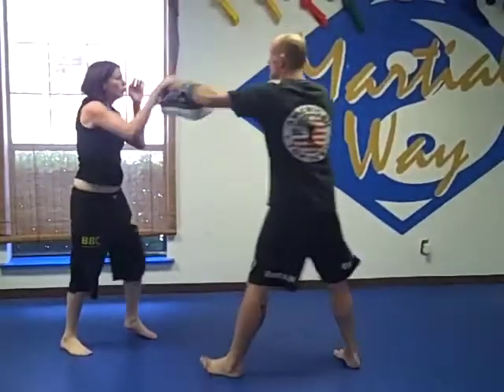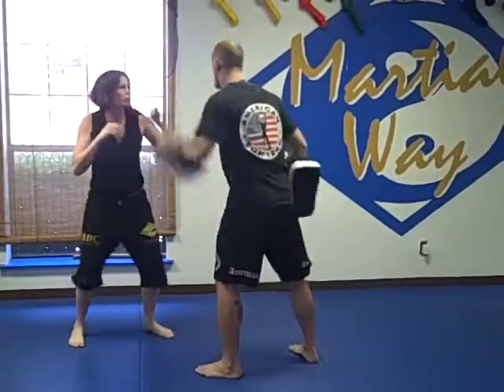So we'll do it coming back this way. Again: catch, parry, cover, hook, elbow, elbow, left shove, boom.